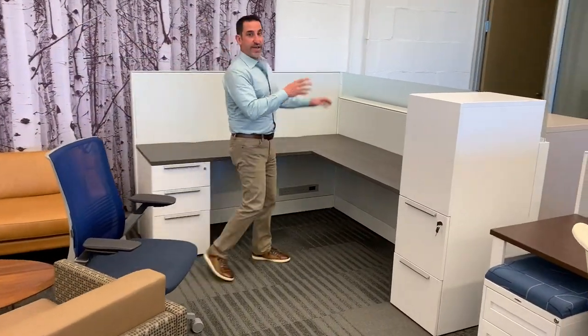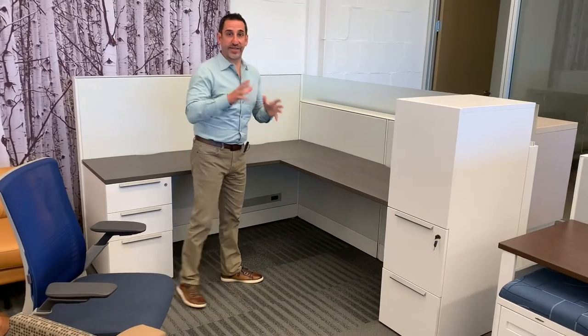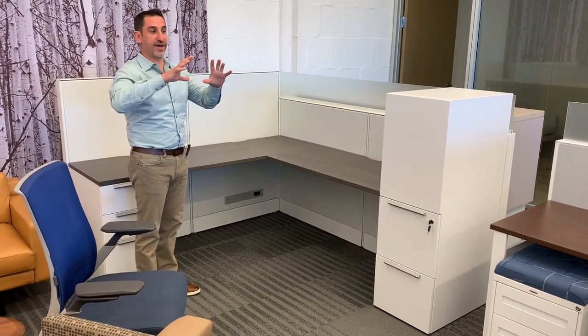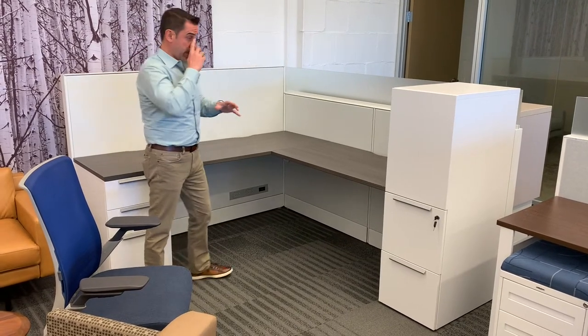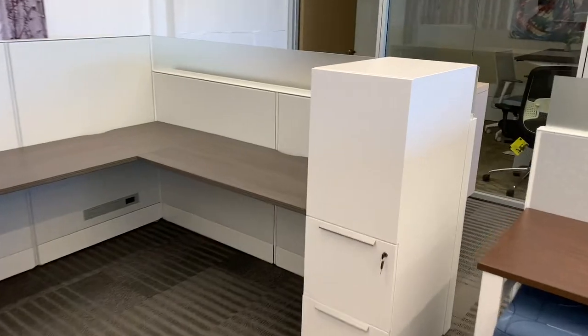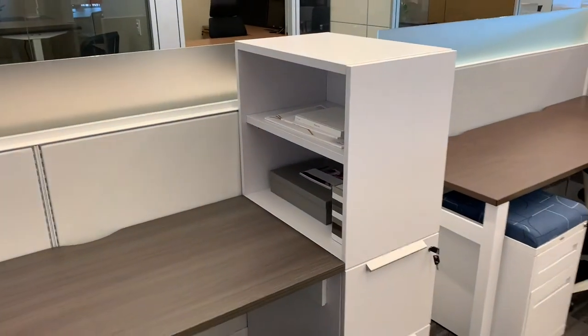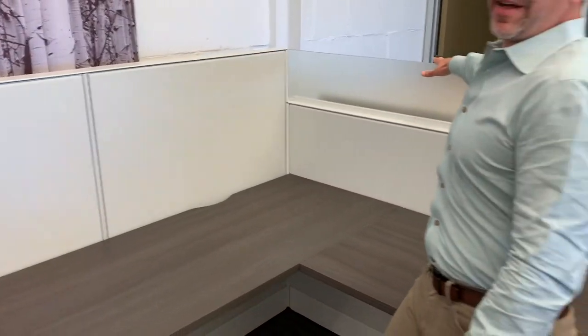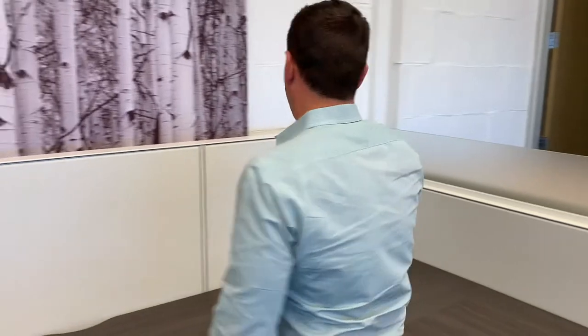This is the Technion Leverage workstation we're looking at — it's actually very similar to the installation image we spent a lot of time on in the presentation. Here's the side tower. The top finish is the urban walnut, which is one of the other colors we were looking at. This is the 50-inch high panel and 42-inch high panel with the blade glass — this is kind of what you guys were looking at for your system.